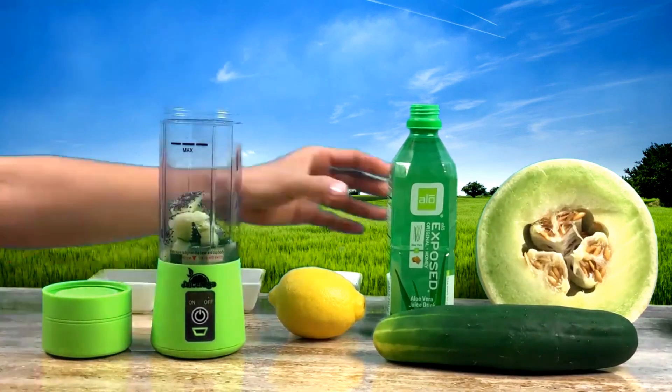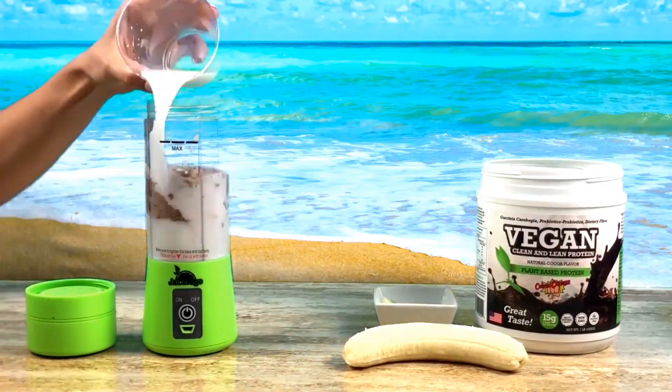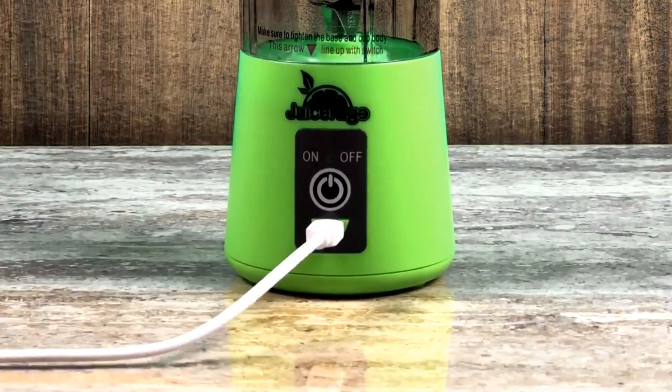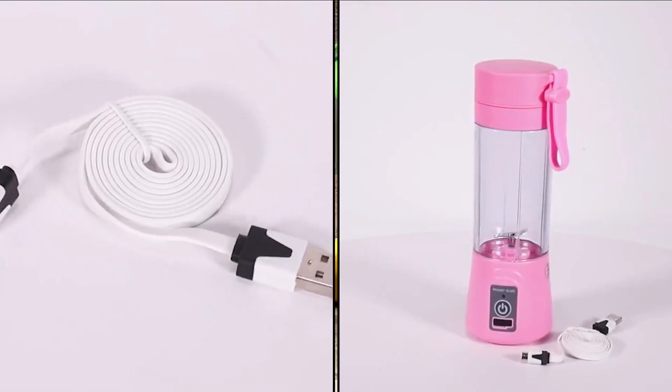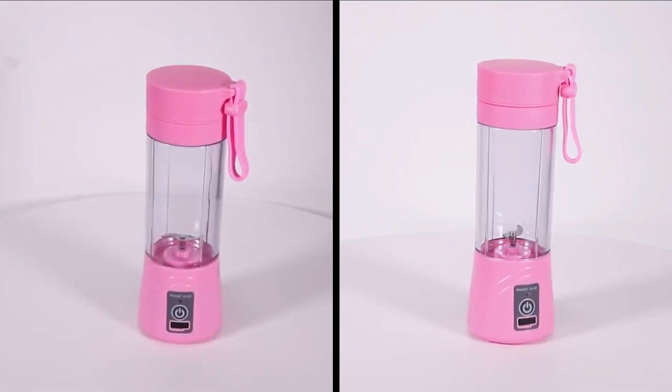For the health-conscious person on the go, Women's World provides you with a lightweight and powerful portable juicer blender. Whether you're at the office, the gym, camping, the beach, or traveling, you should not have to break your healthy lifestyle for unhealthy drinks.